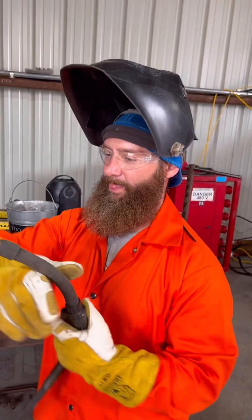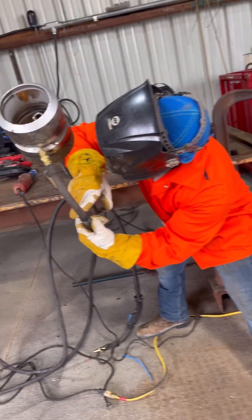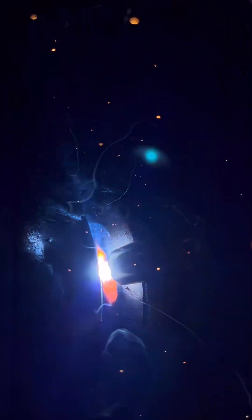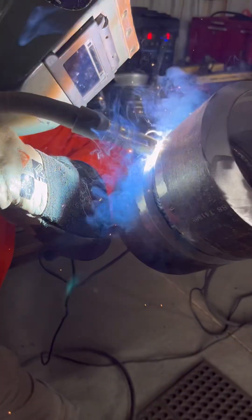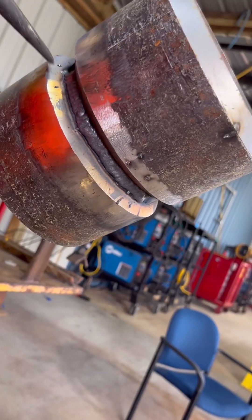Hot pass going in — hot pass coming in hot. On your hot pass, you want to move quickly. I'm moving pretty quick side to side, keeping most of my heat on the walls so I don't blow through. You definitely don't want to blow through your root, so just move pretty quick — just get a little metal on there, picking it up and bringing it up the other side. From the inside shot, your root does get hot — you don't want to blow through.